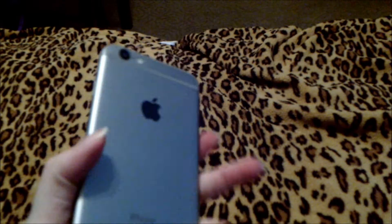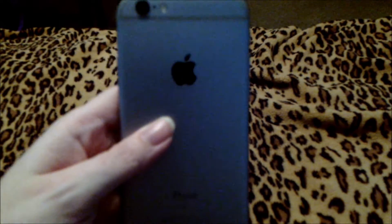Hey there subbies! We are going to be doing an iPhone case try-on haul. This here is my iPhone 6S. As you can see, currently it doesn't have a case on it, but we are about to fix that so you can see how all of my iPhone cases look. I have a wonderful amount of cases for it. We are starting out with the Harry Potter case.